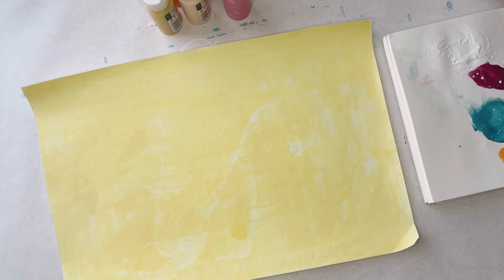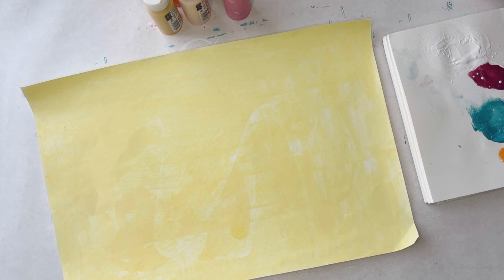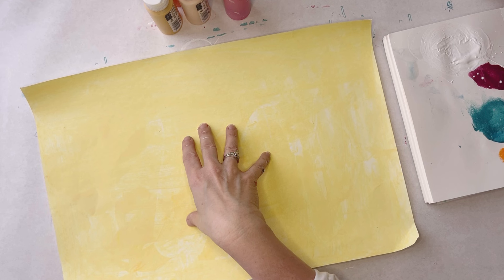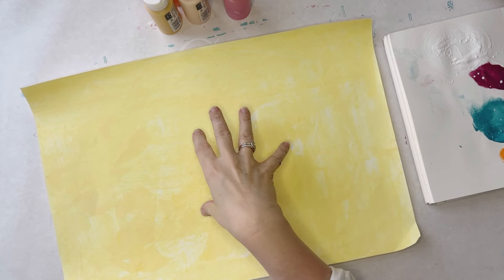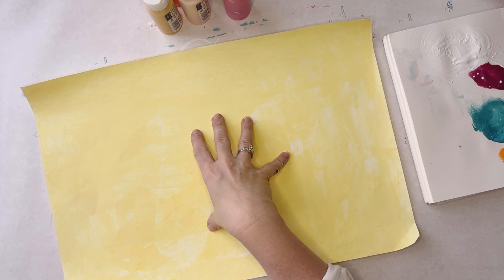Hi everyone, it's Erin from ebmixedmedia. Today I am going to be working on making some more paper. This paper in particular I am going to include as a free digital download on my teachable site — I always do that. I like to make a free downloadable that you can print when I send out my newsletters. So that's what I'm working on today and I want to make something kind of fall-ish.